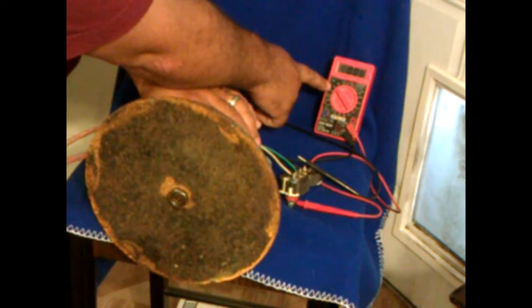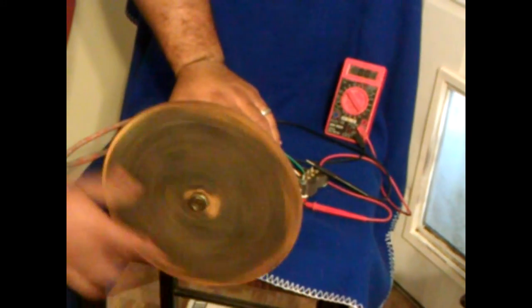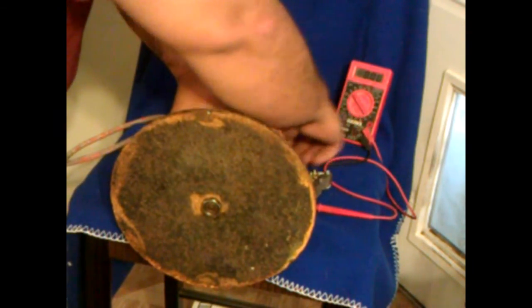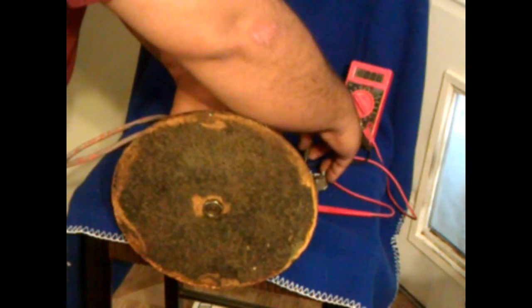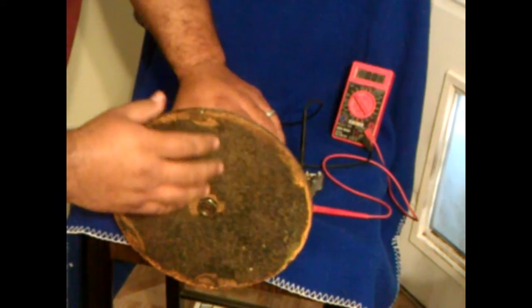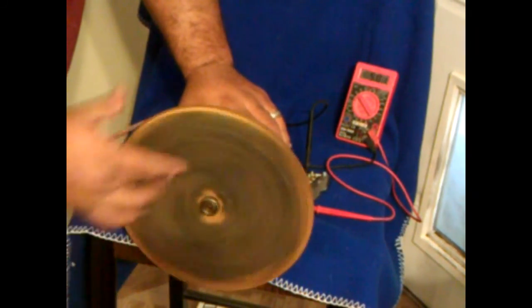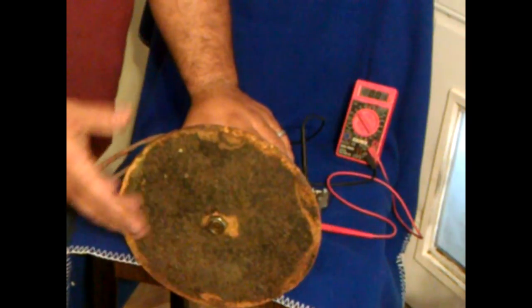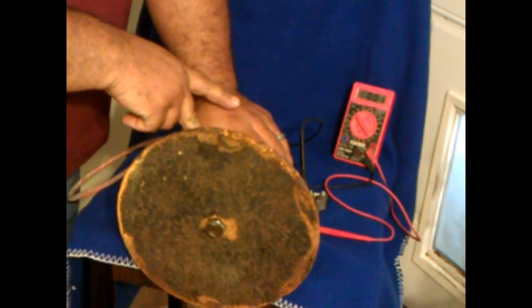I've got this meter set on the 20 volts DC measurement and I'll just start spinning it. Of course, if the ground is not hooked up, it's not going to give you any measurements. The dry run I did before this video worked out really well. At this very slow speed, I'm already hitting six, seven volts — and there's 12 volts right there, spiked at 14. As you can see, it doesn't take very much for this particular PMA to reach 12 volts.